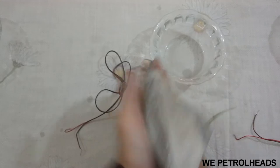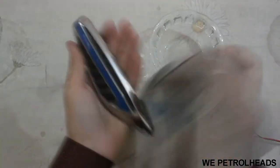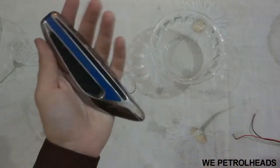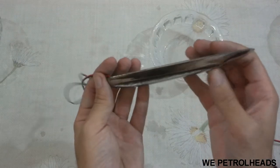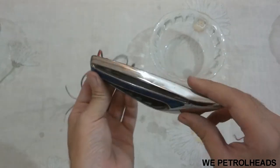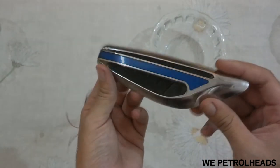Now clean it with the dry side of the cloth. Here you can now clearly see that the rust is gone. Now I'm going to differentiate this indicator light with the other so you can see the difference.